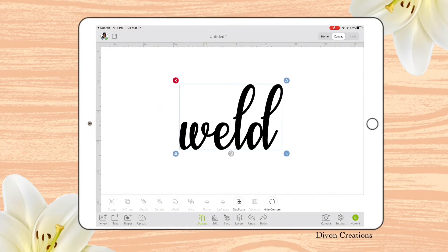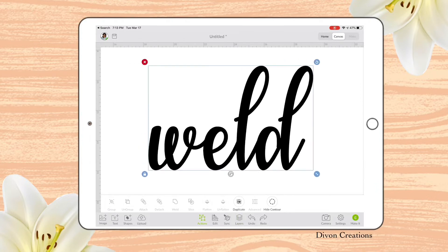Now that I have welded everything together, we're going to go to our Layers panel, and you can see it says 'welded image.' That lets me know it's welded and all together. So when we go to cut it out, it's going to cut in one continuous motion — it will not cut out each individual letter.